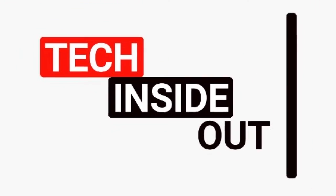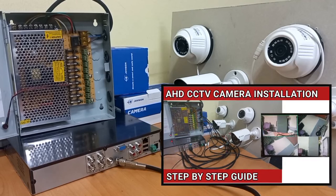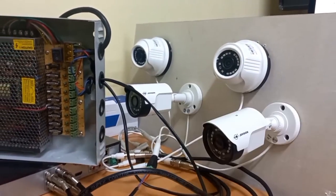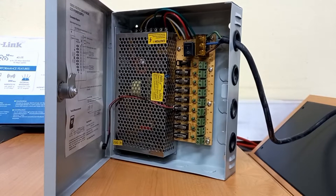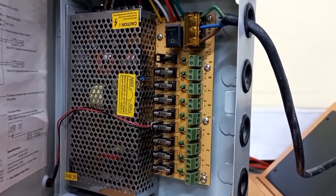Welcome to my channel. In my recent video on how to install AHD CCTV cameras, we used this conventional power supply unit, which is the most widely used when it comes to AHD CCTV camera installations.